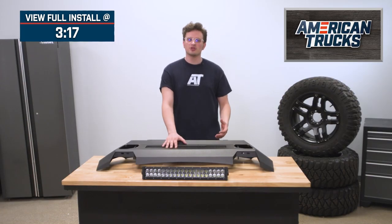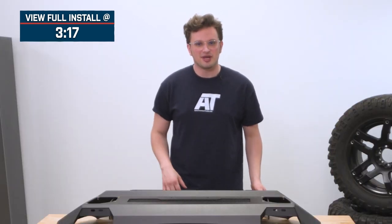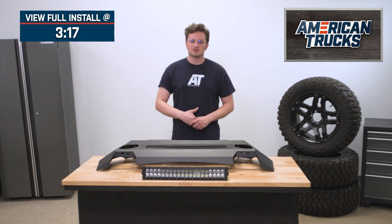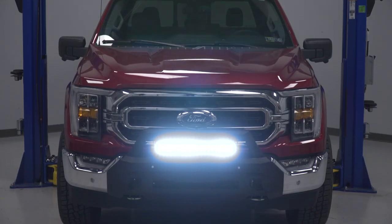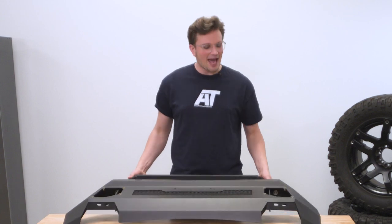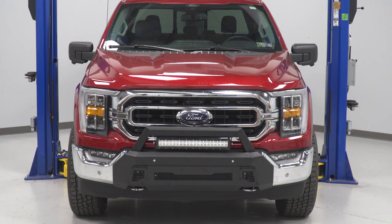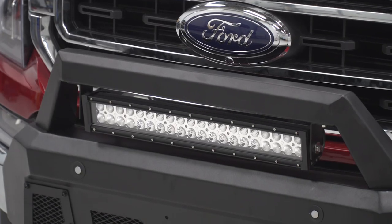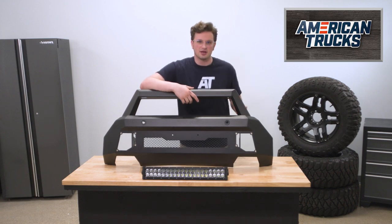This bumper is an add-on to the factory bumper, so it's really going to appeal to the F-150 owner who's looking for a bit more rigidity out of the front end of their truck without committing to something like a full aftermarket front bumper that takes up tons of space and strays farther from the stock look. This is an add-on, not a replacement, but it does have some pretty awesome angular styling that you often see on aftermarket full bumpers, which is going to help with approach angle.